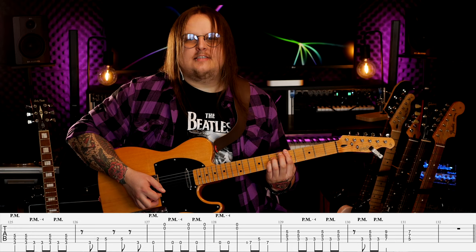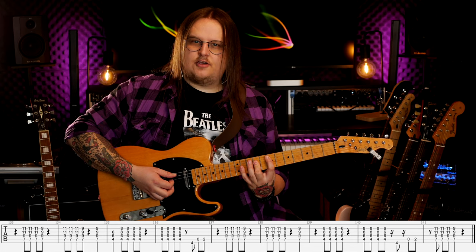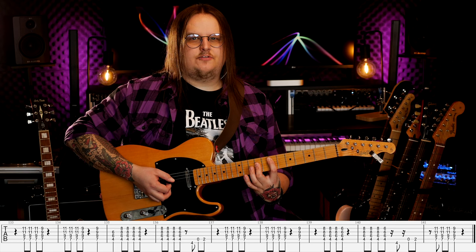Za drugim razem w refrenie gram power chord D całą nutką, następnie pauza i kolejny takt jest pusty. Na zakończenie gramy jeszcze raz bridge ten z szybszą końcówką. To, co zagrałem na koniec, gram jakby o jedną ósemkę wcześniej niż zazwyczaj — bo zawsze to graliśmy na raz, a teraz na ósemkę już wchodzę wcześniej.